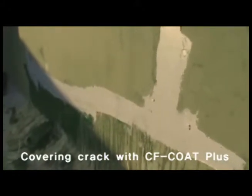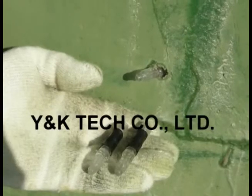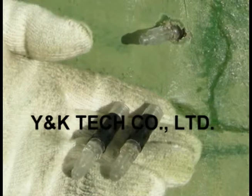The coating material CF Coat Plus was used to finish the repaired area. Compared to former metal packers, Y&K Engineering's plastic packer is more lightweight, a big saver on transport and production costs, and the corrosion rate is close to 0%.